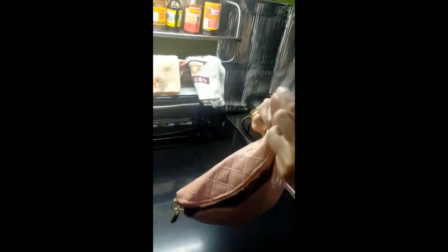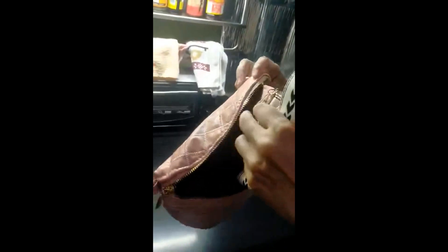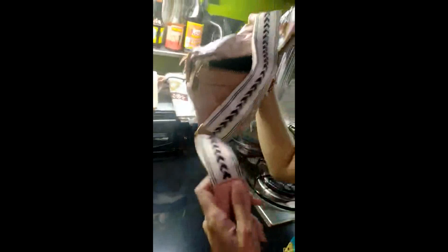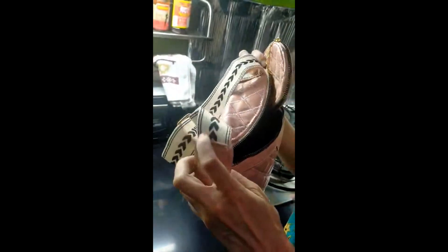Matching, matching — everything is matching! Inside is also the strap. The strap is okay, and it's adjustable.